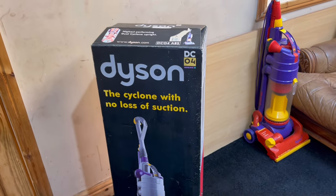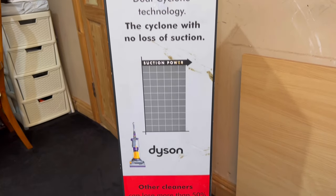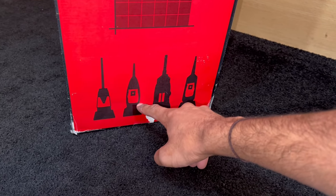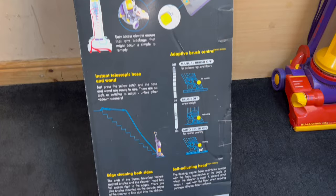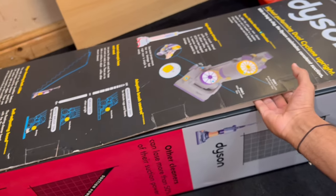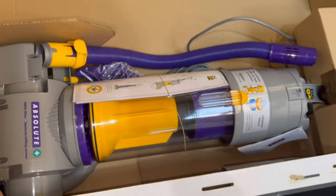Moving on to the DC04 Absolute Plus in yellow, purple and gray — this is a late model DC04 made in Malaysia, so it'll be a little bit different. The box shows the HEPA filter with the bacteria-killing screen, and a diagram showing the DC04 doesn't lose suction. My favorite part of this box is the color-coded features section — designed specifically for this vacuum, not a one-size-fits-all box. The guy I got this from said his wife just prefers a Henry over this DC04 because it's simply too big and heavy.